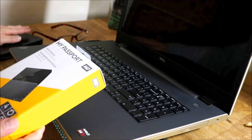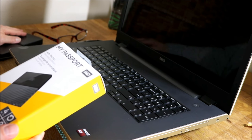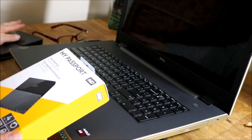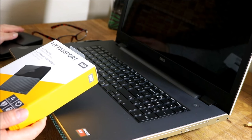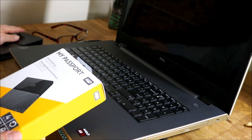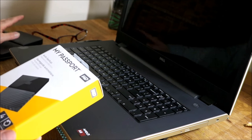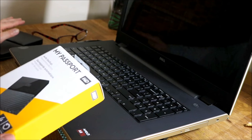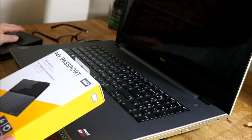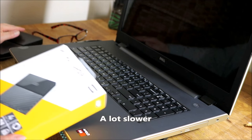You'd actually be better off investing in a three-and-a-half inch SSD. Western Digital has four different colors: the black one is for creative work like video and photo editing, and then there's red, blue, and purple — they all do different functions. If you're planning to invest in a secondary SSD for editing, go ahead, because this portable drive is just for storage — it'll be a little slower to work directly from it.